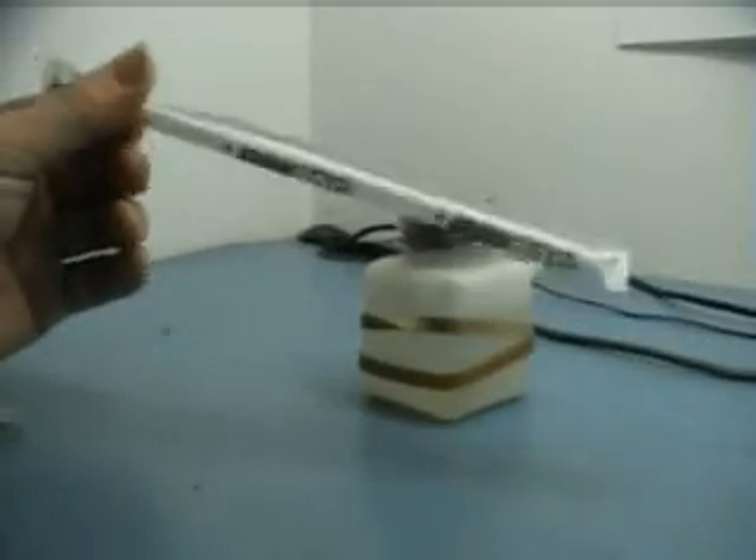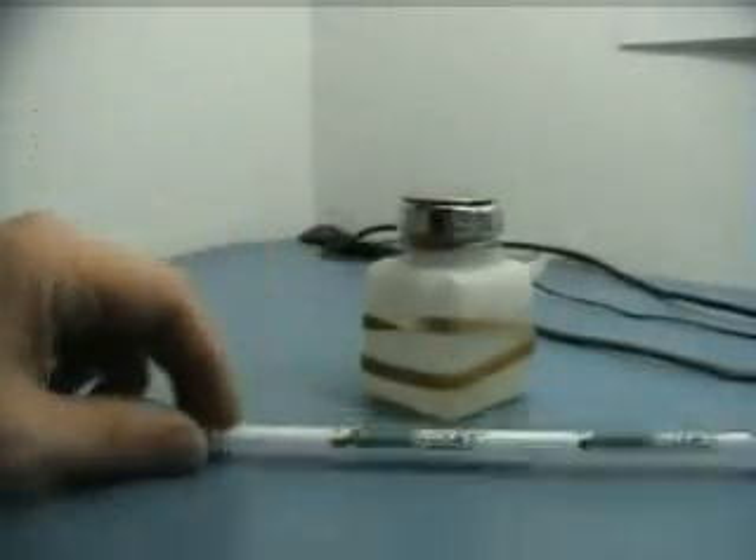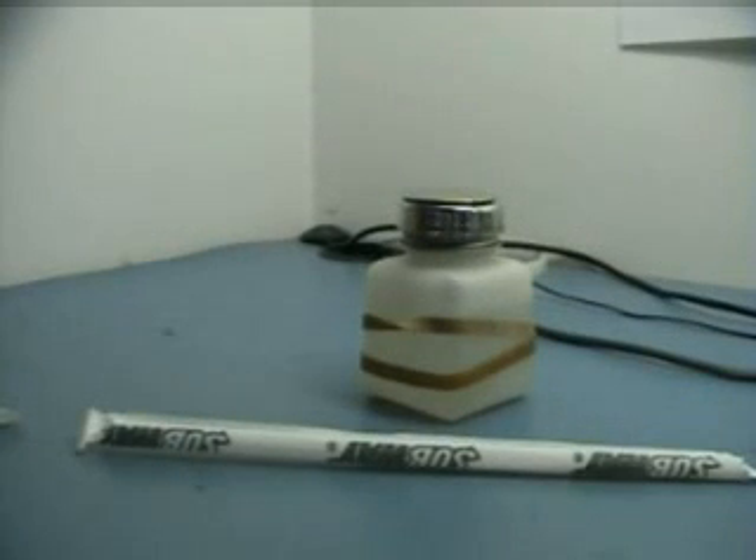This is a documentary on anti-static. First of all, you can see that we're using a heel strap and we are of course using an anti-static bench. We'll get the camera sorted and then we will begin.